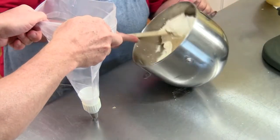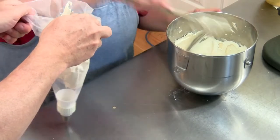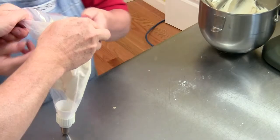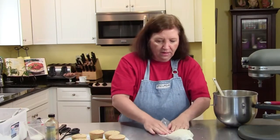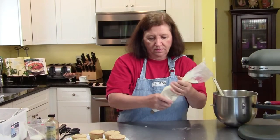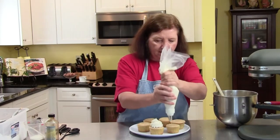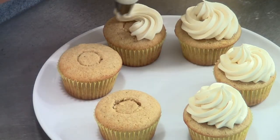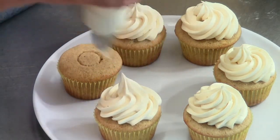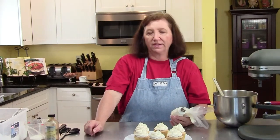Makes it so much easier because I don't have a glass big enough to hold this. I'm not going to put it all in. Shake it down and get the air out. Back to our cupcakes. Pumpkin-filled spice cupcakes — a perfect fall treat. I hope you try them.